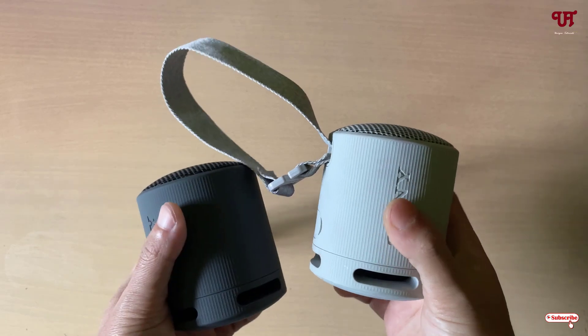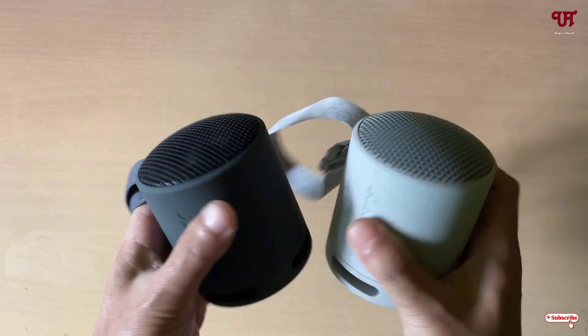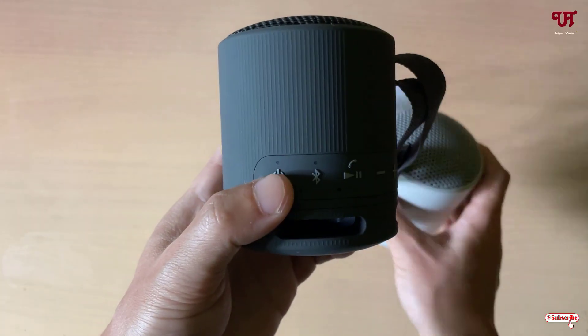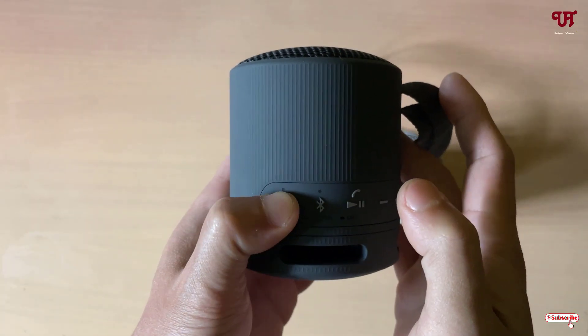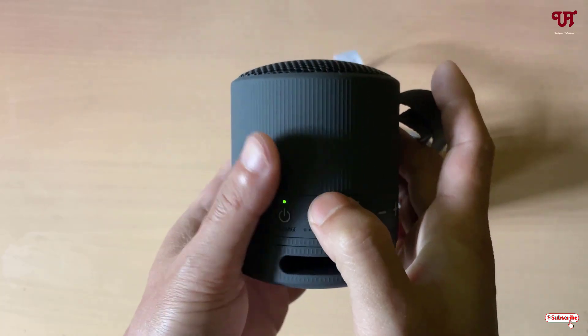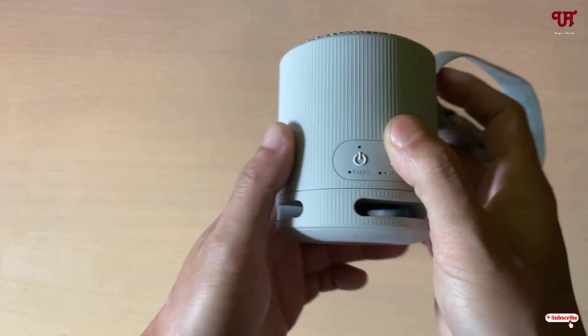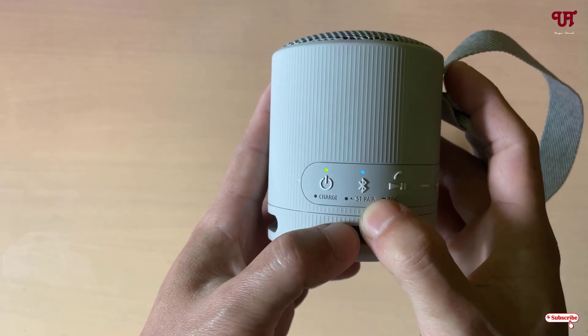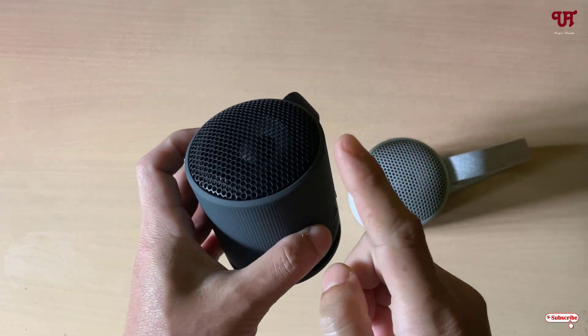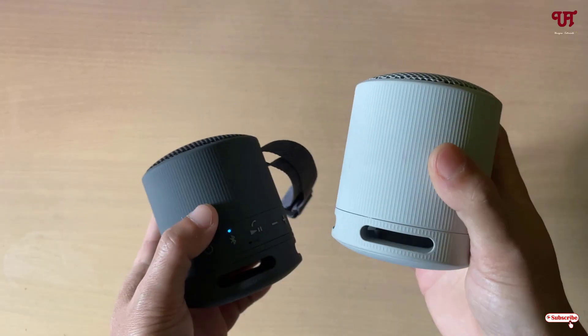You can see I have two Sony SRS XB100 Bluetooth speakers. Firstly, what you need to do is just power on the Bluetooth speaker. You can see the Bluetooth light is also blinking. Now turn on the other Bluetooth speaker as well — you can see a similar light. So say I want to pair this black color with the gray color one.